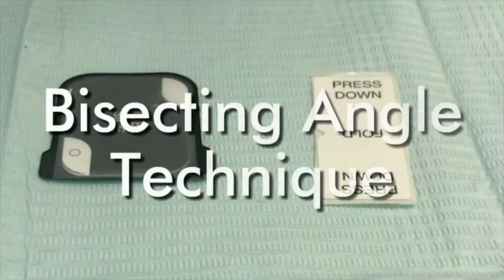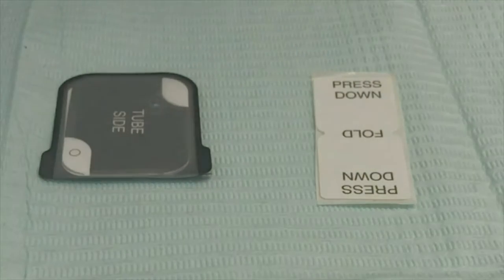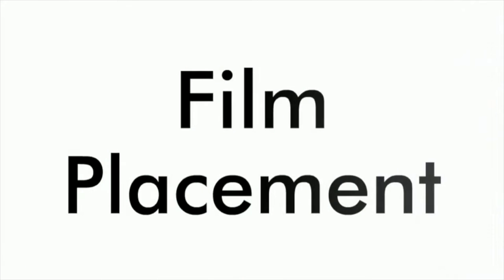Hello everyone, I'm Mira Ruzugi, a dental student from University of Sharjah. Today we'll demonstrate how to take periapical x-rays using the bisecting technique.